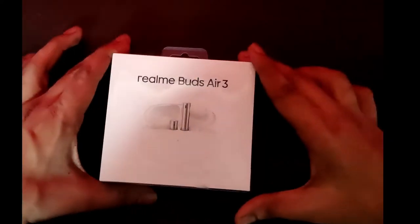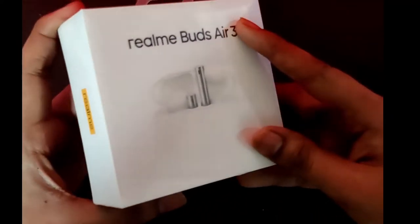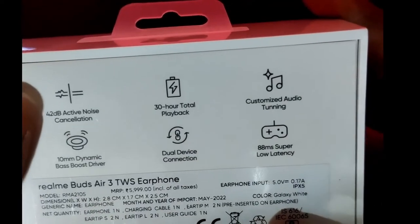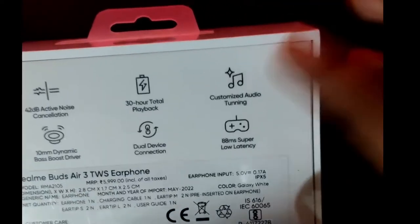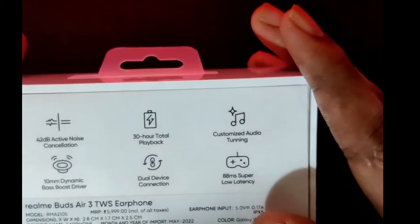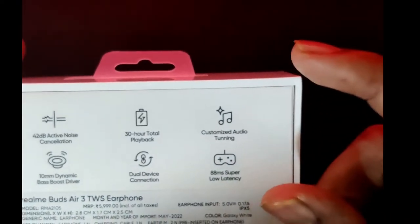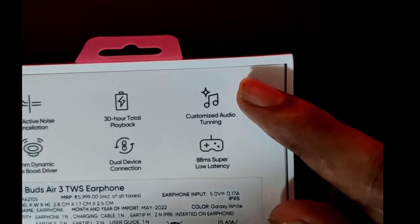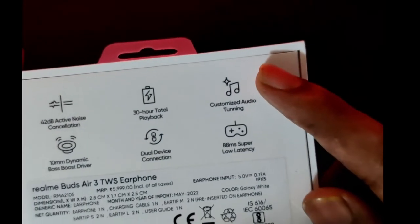Here's the Realme Buds Air 3 — this is how the box looks. We have the picture of the headphones, Realme branding, and some information. We get 42 dB noise cancellation, 30 hours total playback with the charging case, and approximately five to six hours per charge in the buds.